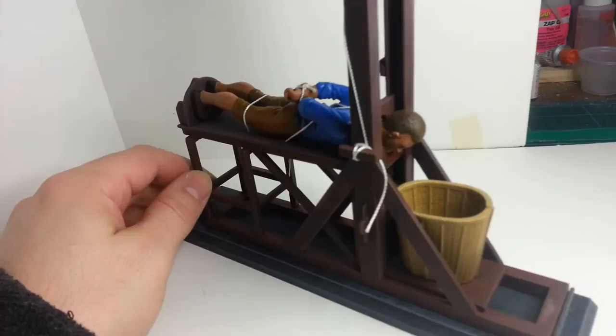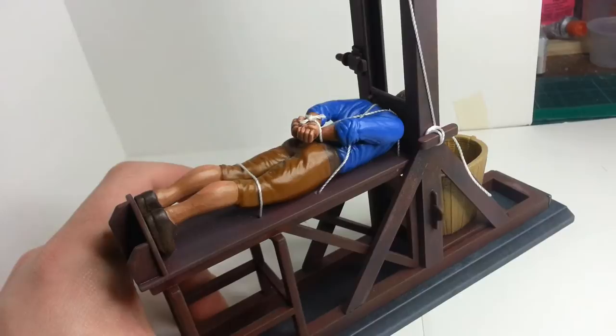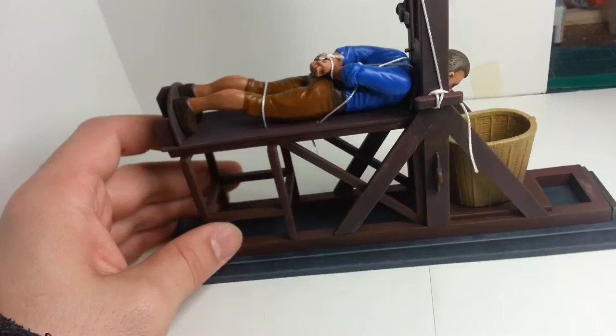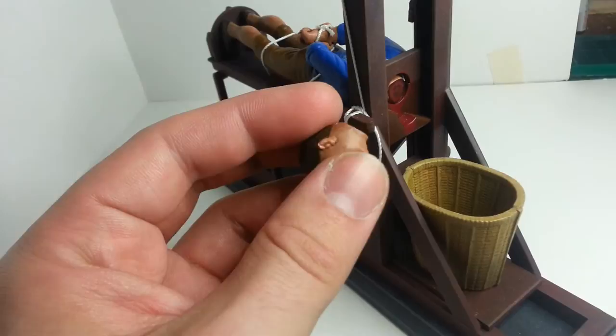The figure is all hand painted, just using a brush this time. It's fairly basic — blue shirt, brown pants, skin tones, black or brown shoes. The head is magnetic, and I painted the inside of it to look like it's chopped off — got some blood in there and up on the blade as well.